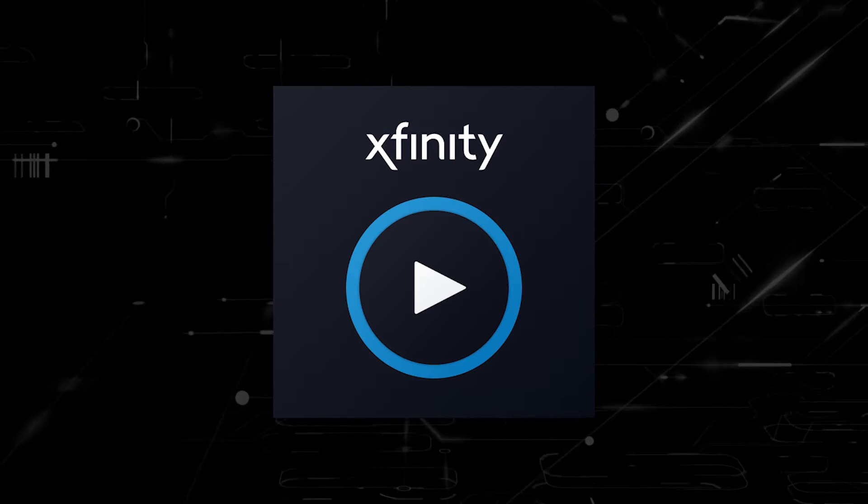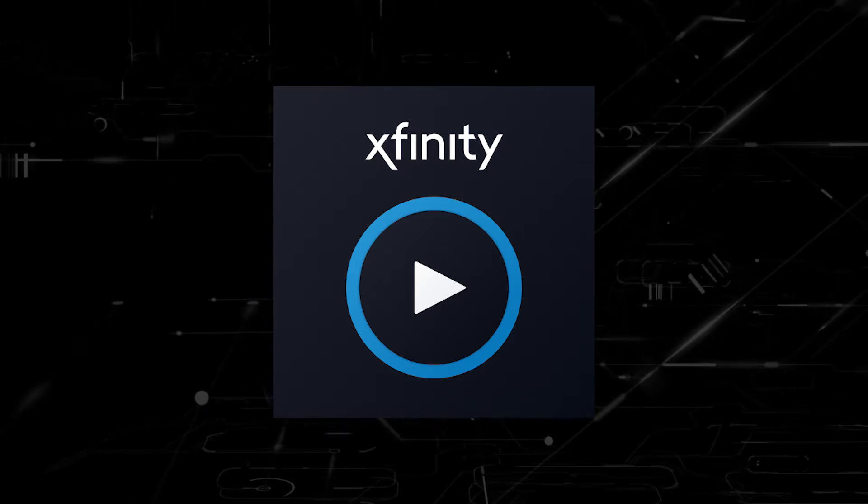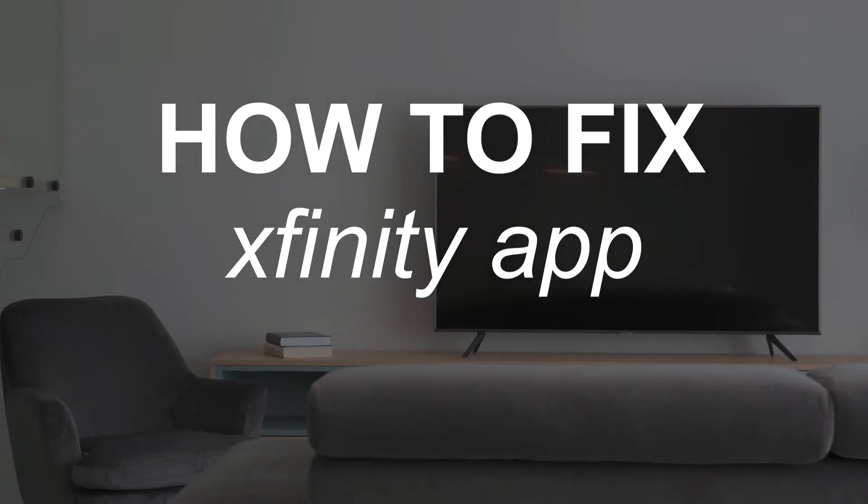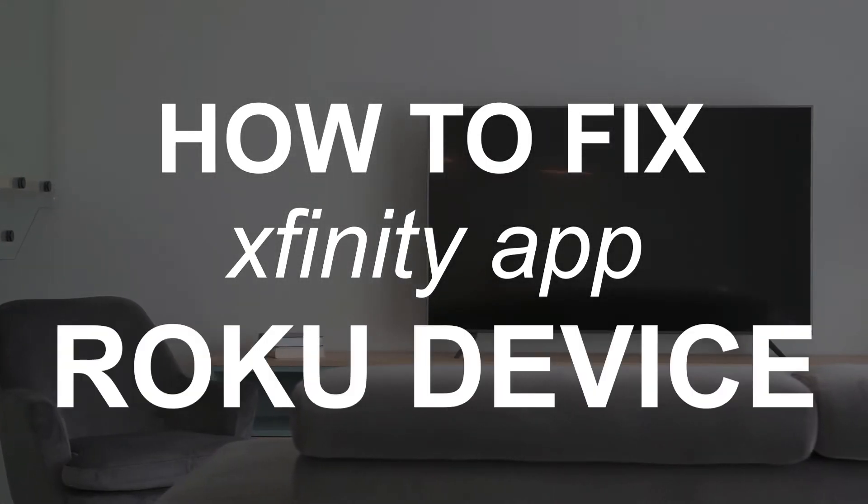Nothing can be more frustrating when you sit down to watch one of your favorite programs on your Xfinity Stream app and you run into issues streaming it. In today's tech video, I'm going to show you how to fix the Xfinity Stream app if it isn't working on your Roku device.